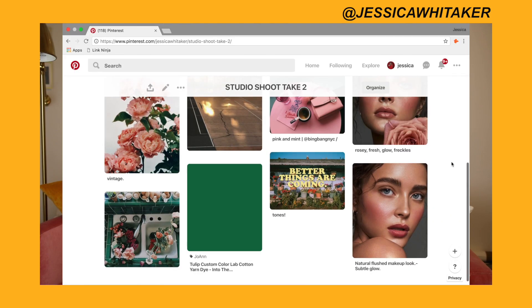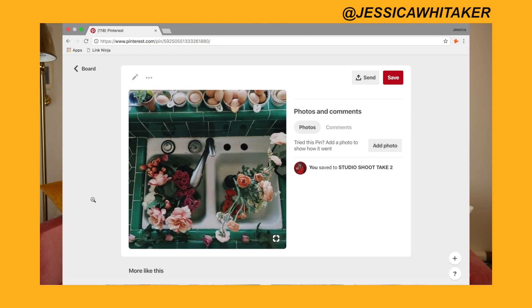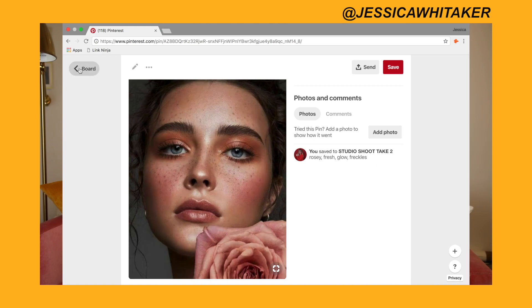First off, you need an inspiration. I typically just go to Pinterest and find one image that really brings me a lot of inspiration, and then I build a mood board from there. On the mood board, I have everything from the overall vibe and feel of the images to the makeup that I'm looking for.